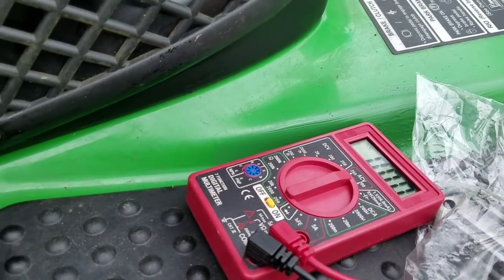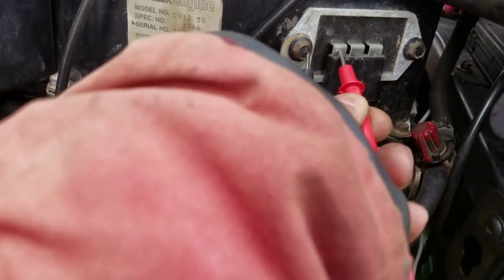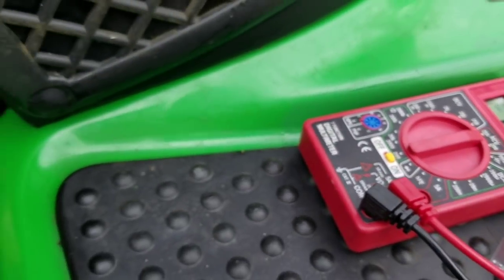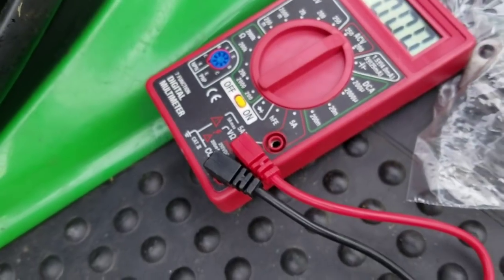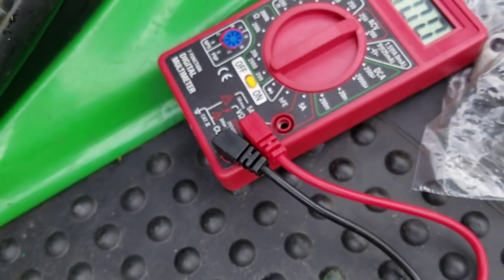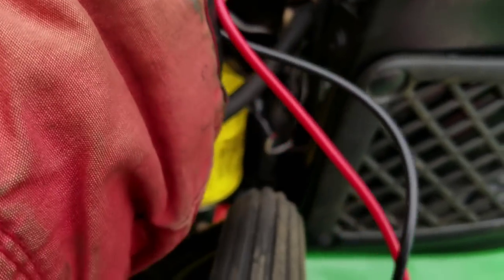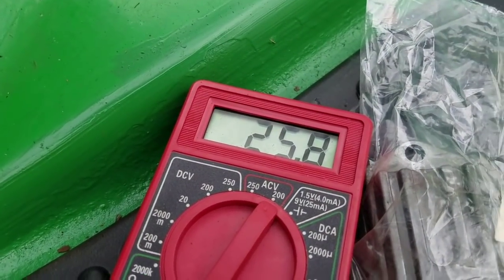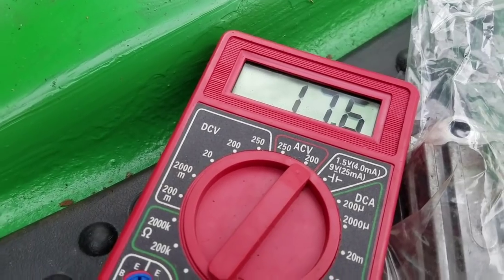I've got my multimeter there. Black to brown - this is to this one. I have it on DC. Getting 25.8 volts, and I'll move this to the other one - 17.6.